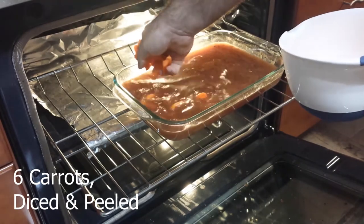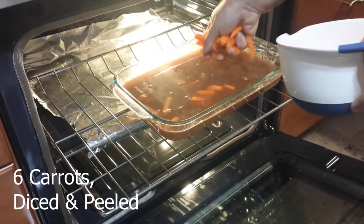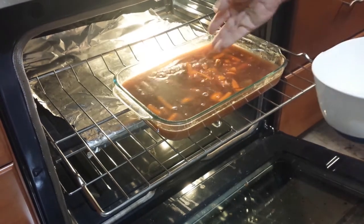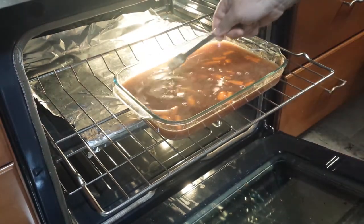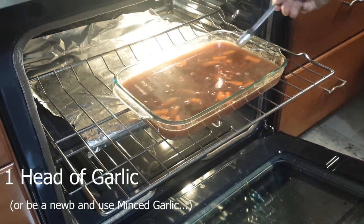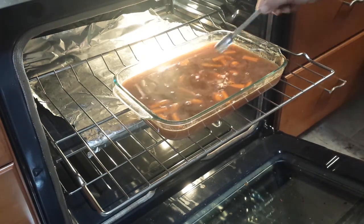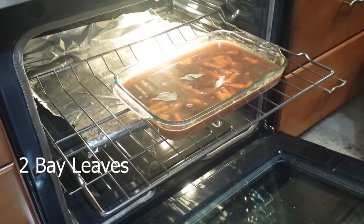Add in 6 carrots that have been both peeled and cut down to bite-sized pieces. Add 1 head of garlic — which I forgot to get and used minced garlic — and bay leaves to the pan.